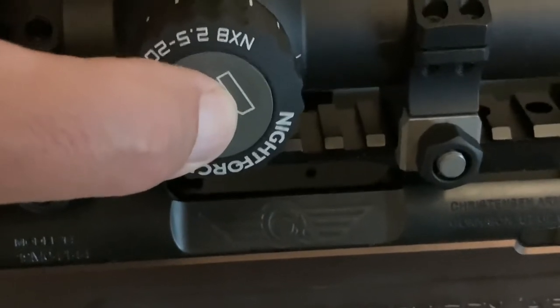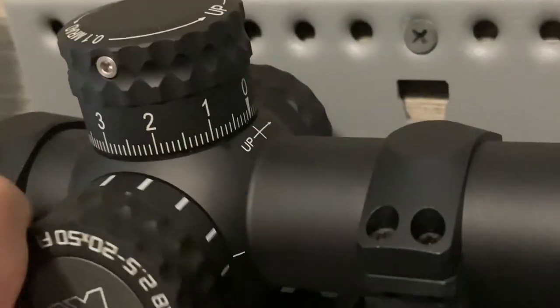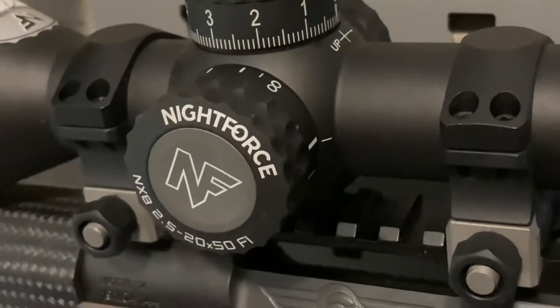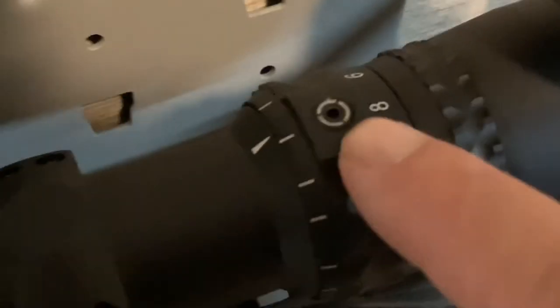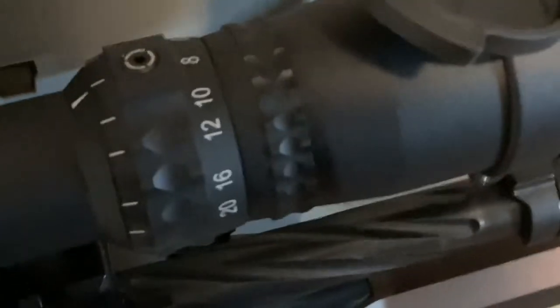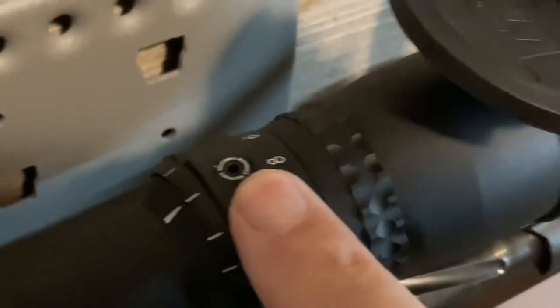Your illumination is right here on the side — it's actually a push button to turn on your illumination — and your parallax setting is right here. Nightforce scopes come with a power ring so you can replace the magnification ring with a little tab, giving you a hook to grab on to for better dexterity when turning it. Some people like it, some people don't — I'm kind of 50-50. But Nightforce did a good job making it an option. And that is the 2.5-20 NX8.